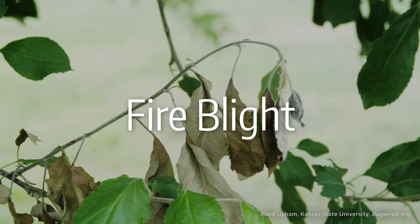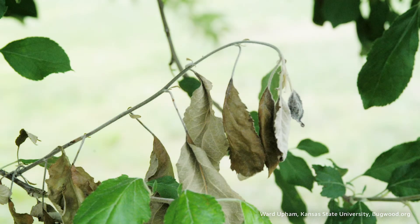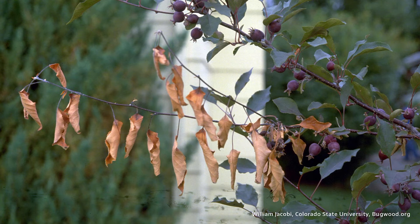And then this here is fire blight. This occurs primarily on peaches and apple trees. The best way to identify it is that you see how it's curled over — we call that a shepherd's crook. You also see how it looks burnt, and that's why it's called fire blight.